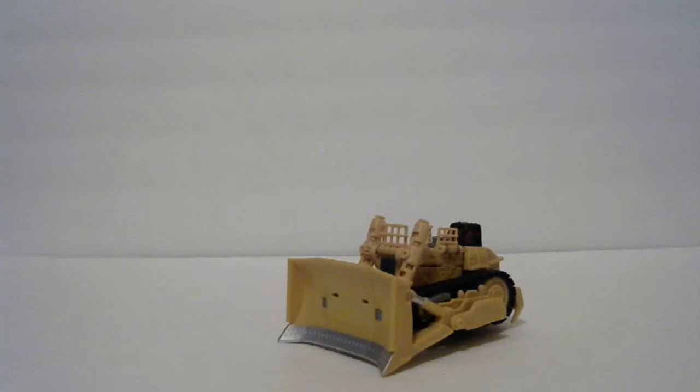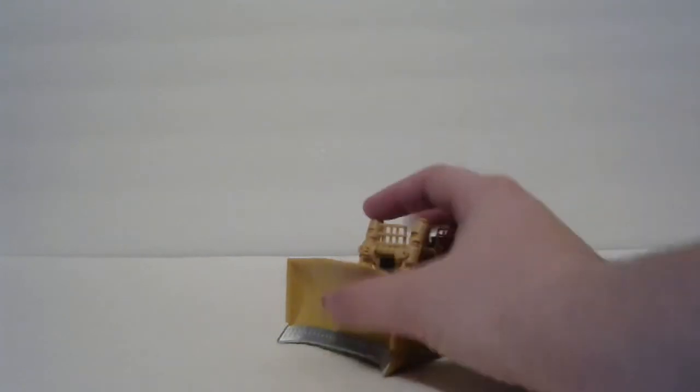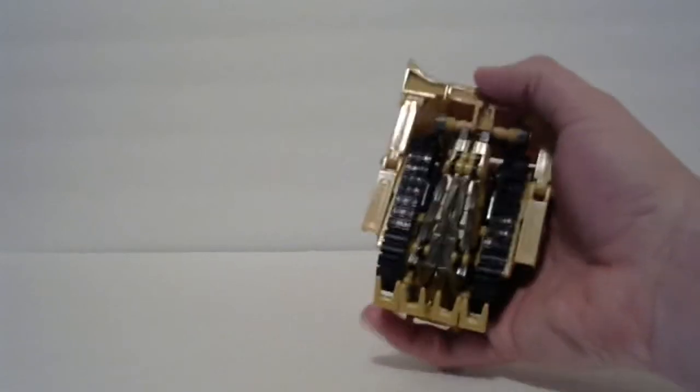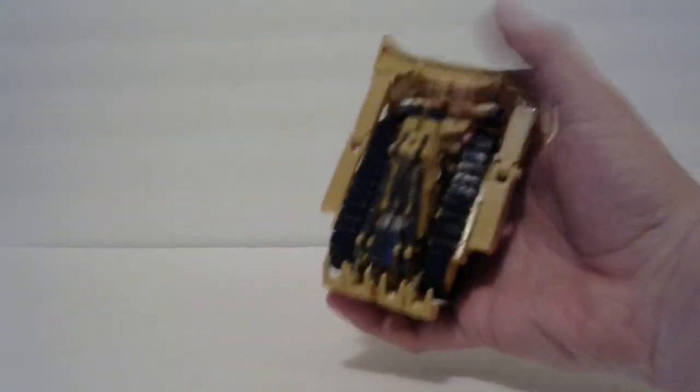Hey guys, I thought I'd bring a video review of the Transformers Revenge of the Fallen Legends class Rampage. This guy's a pretty nice looking bulldozer, though this bit gets annoying — we'll get to that in a little bit.